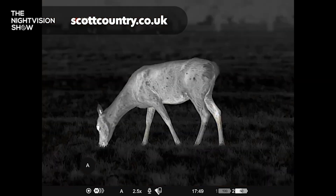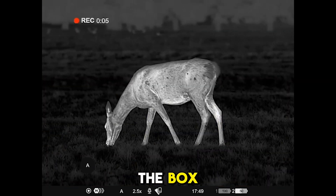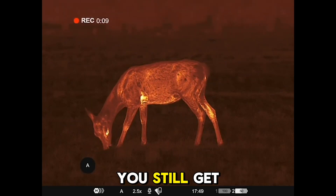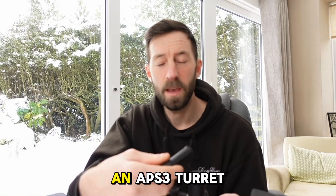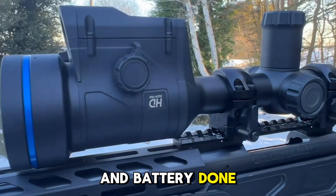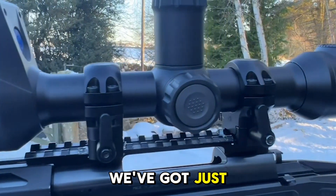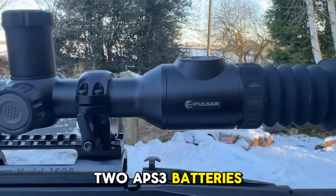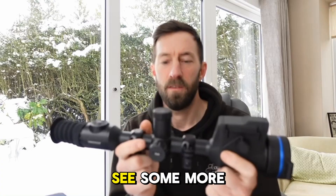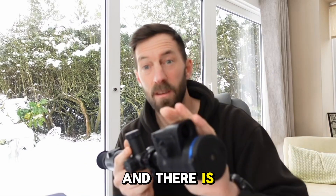A few different things you get in the box: with the XL model, the XL50, you still get the remote control. Previously you'd get an APS3 turret, an APS2 turret, and a battery — they've done away with that now. We've got just two APS3 batteries and the APS3 turret.